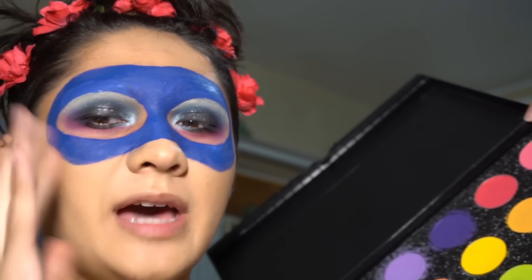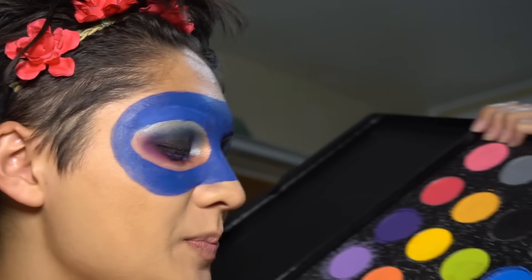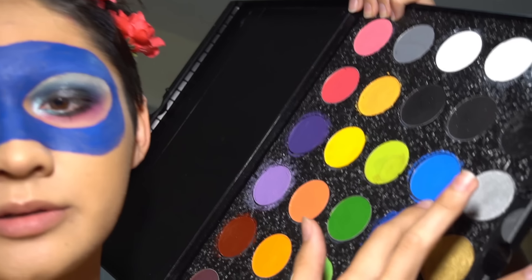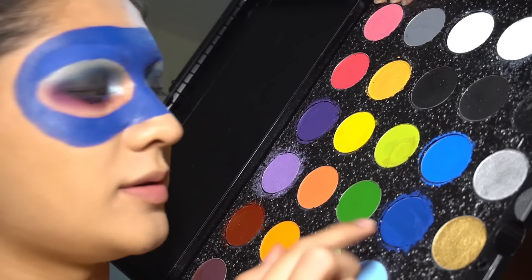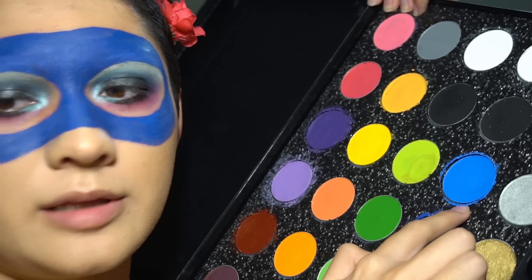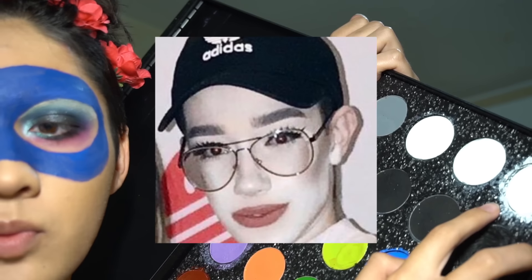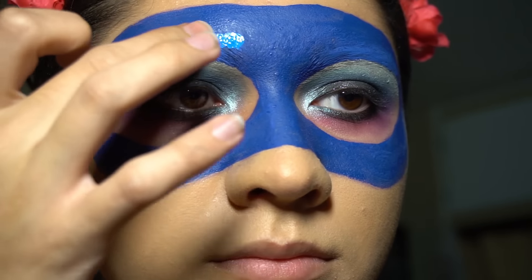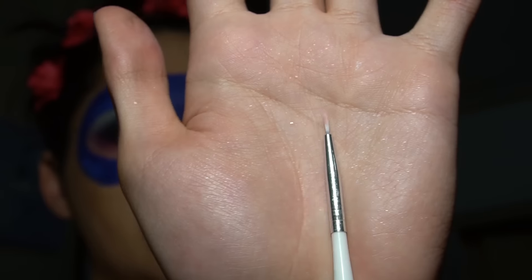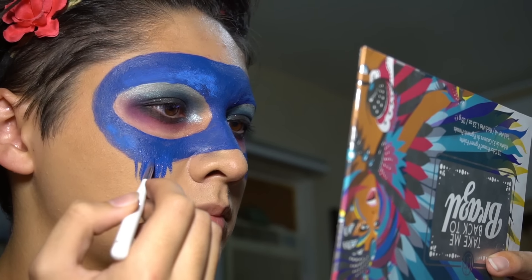Now you're gonna want to add like the clouds and the nebulae, as some astrophysicists would say. To do that, I'm going to take the lighter color — you can take a color like this, or a little bit of pink, and then a little bit of white too — and just add the details. Take a little skinny brush, like super skinny, and go into the base color, the dark blue, and then make little lines in a cute pattern.